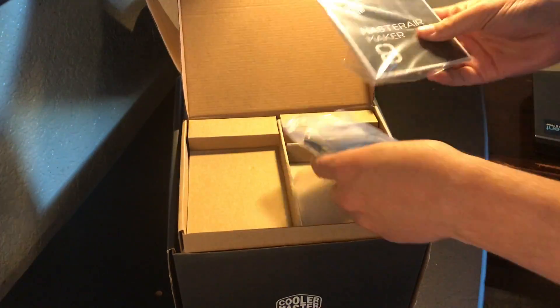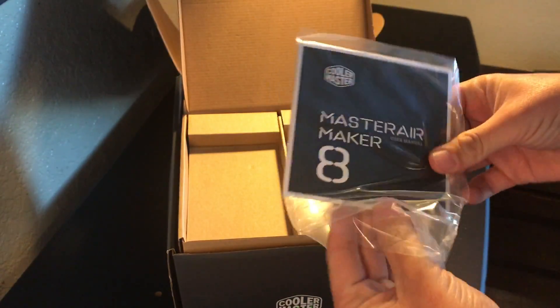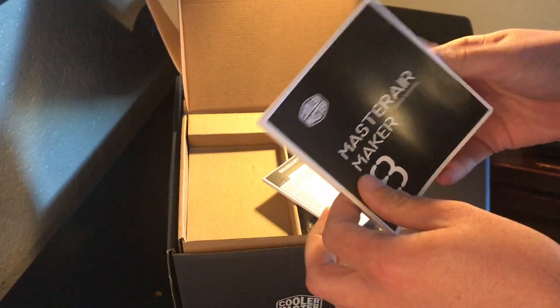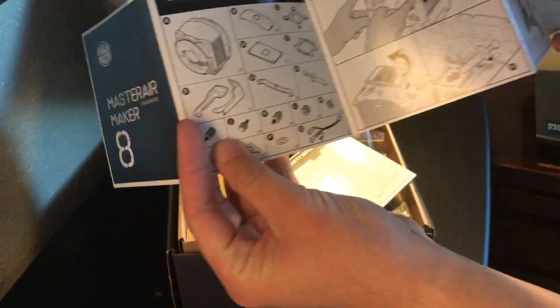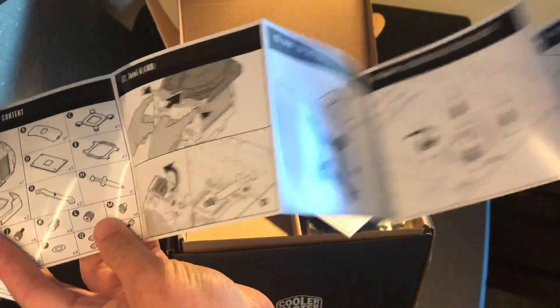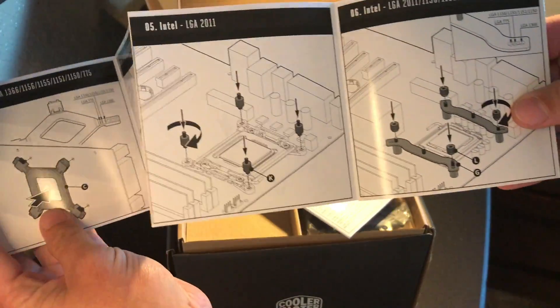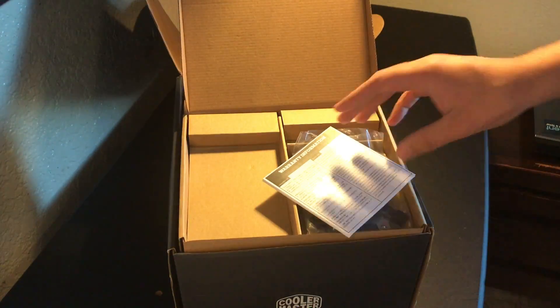Here is the manual — I'll take it out if you guys want to take a look. I'm not sure what kind of quality a video like this requires, but hopefully I'm doing everything right. That's a lot of directions right there, but it's pretty straightforward — it's all visual, so you shouldn't have much of a hard time doing it.